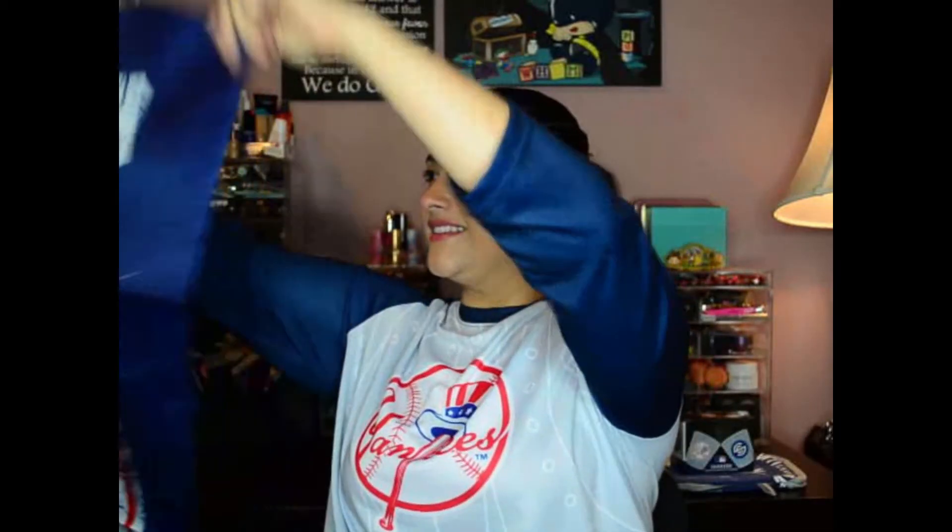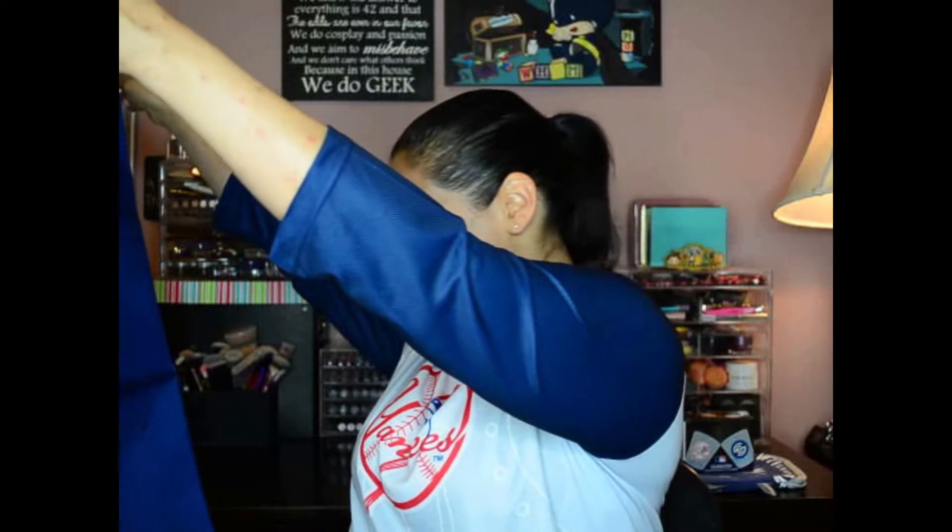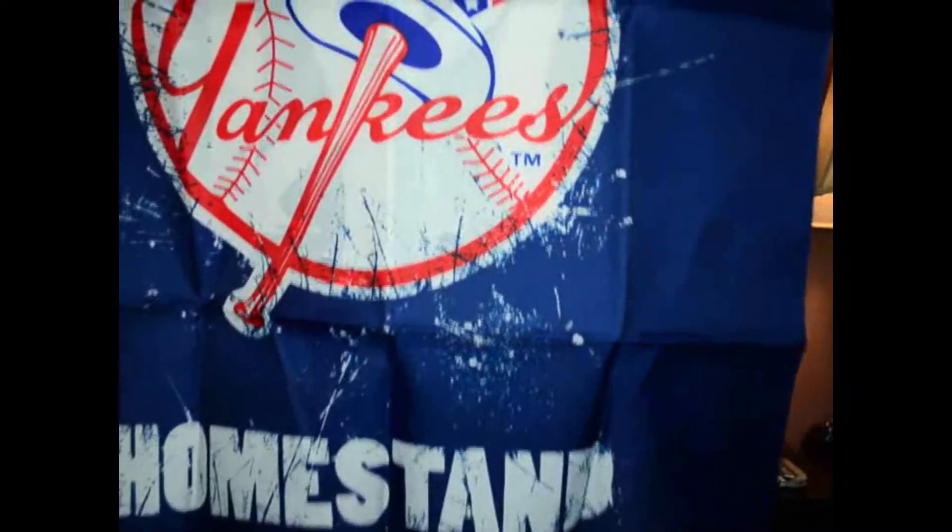This is the last item in the box and it is our wearable. Oh, it's not a shirt — it's something else. We got a banner! New York Yankees home stand banner. Really cool — this is so cool, I love it. It's really thick, this is an outdoor banner, definitely to hang up in your backyard for a party. Awesome to decorate with.